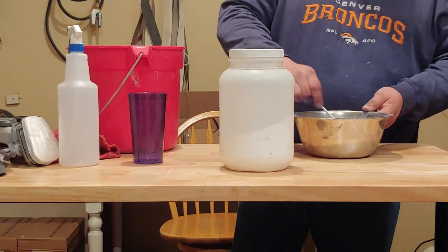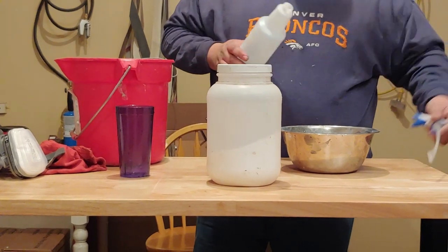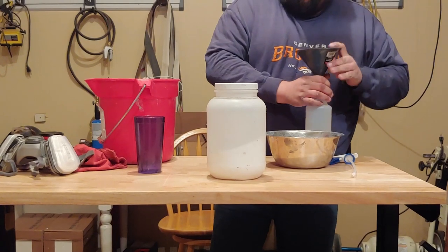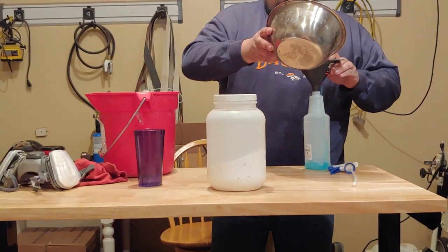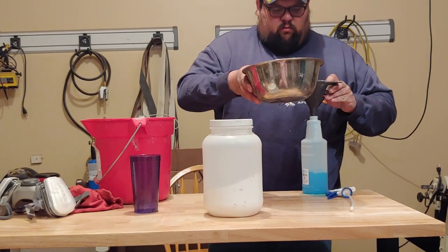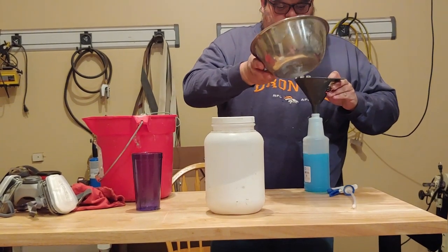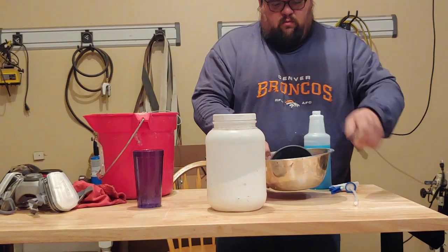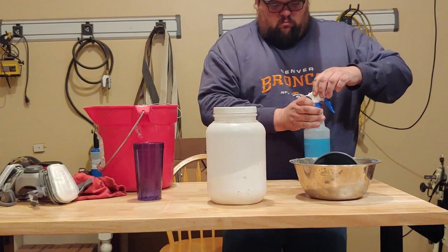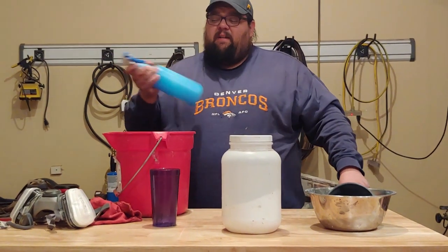I've gone ahead and mixed this all up. I recommend you do this before putting it in your spray bottle, because this stuff does not like to go through a funnel at all. Give it a good shake to make sure it's mixed up.